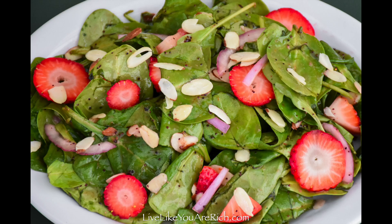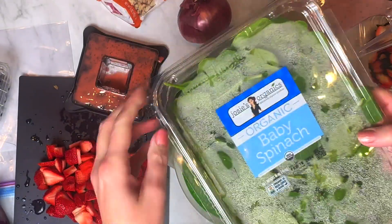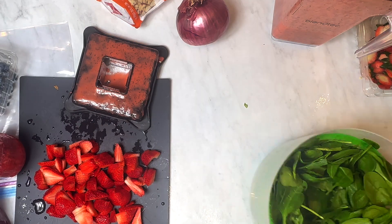This is a delicious strawberry spinach salad. It's got a great combination of flavors. I also have a homemade dressing recipe if you'd like to use it, or you can get store-bought.